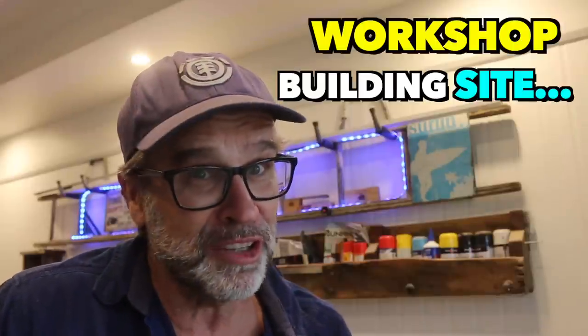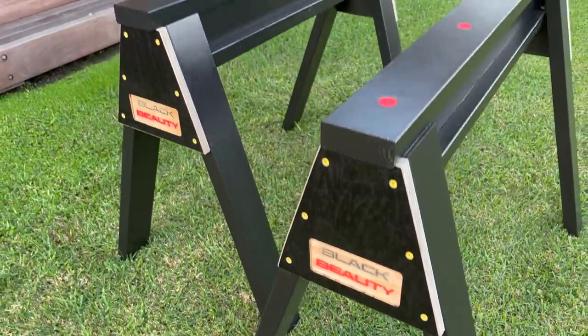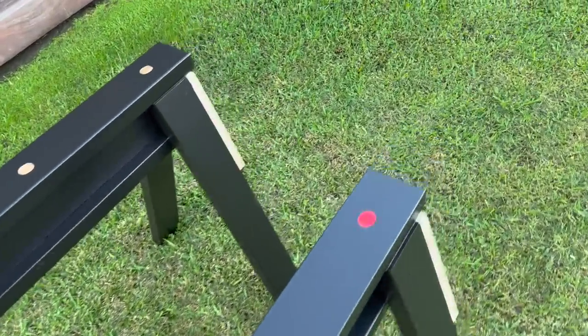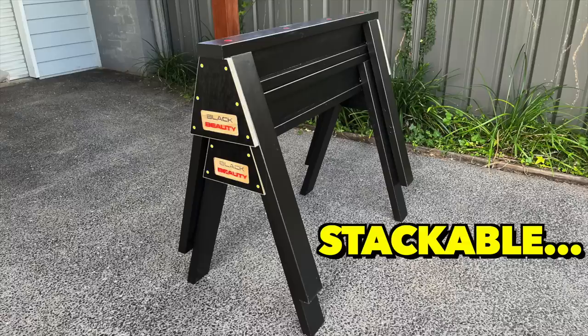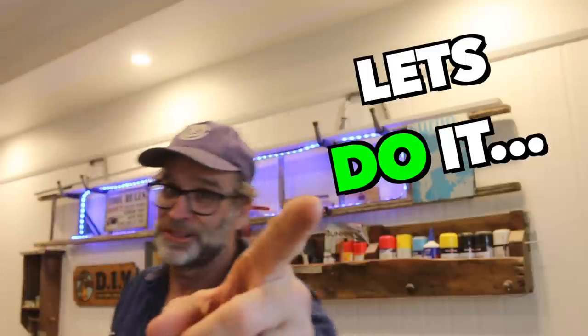Every workshop and building site needs a set of sawhorses. And without a shadow of a doubt, these are one of the snazziest, strongest, and easiest set of sawhorses that you'll ever get to make. And to top things off, they're stackable, so they save valuable space in the workshop. No complicated joinery is required. Let's do it.